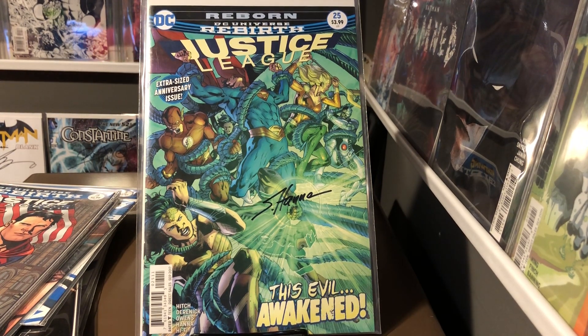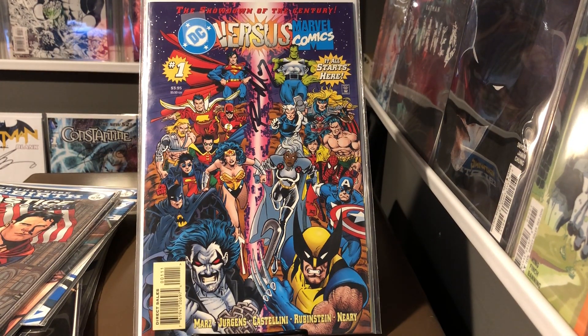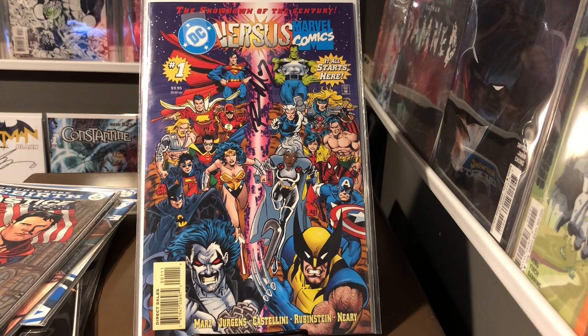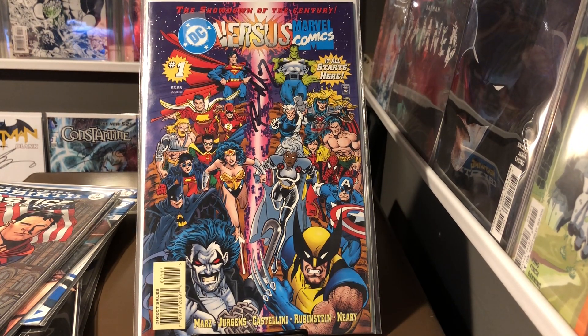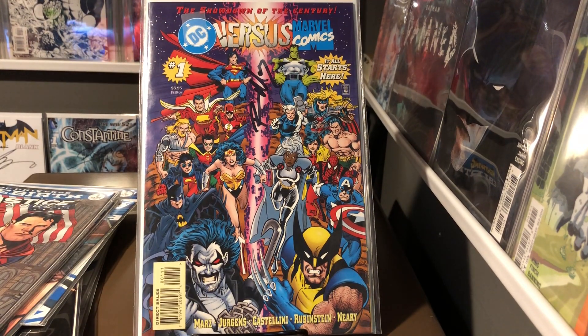Last but not least, a pretty cool book to have signed, especially if you're talking Justice League — we're talking teams here. DC vs. Marvel number one, signed right here in this little pink strip by one of the writers, Ron Marz. This one's awesome. I can't wait to get the rest of them signed. Ron Marz frequently comes to conventions local to me, and I have a pretty good feeling that I can get a lot of them signed. But that's it today — that's all the team books I have that are autographed. So stay tuned for what's next.